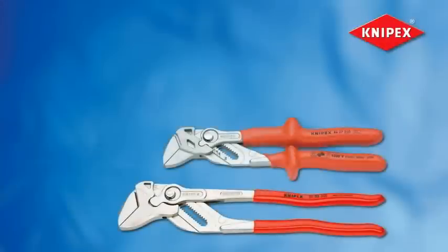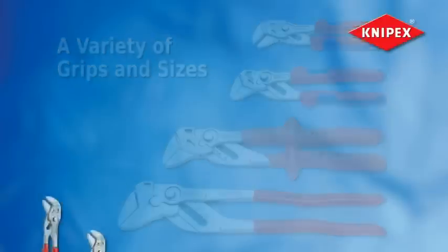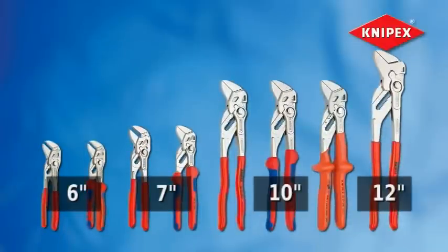Versatile enough for tile breaking, the Knipex pliers wrench is available in a variety of grips and sizes for many applications. It's available in 6, 7, 10, and 12 inch sizes for a range of working capacities.